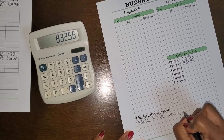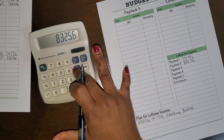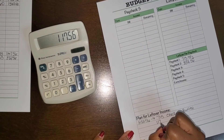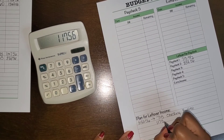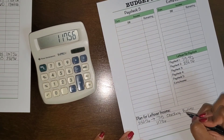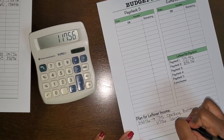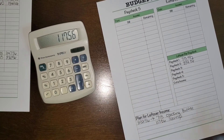My plan for the $832.56 is: $715 will be the checking buffer, and that leaves $117.56 which is going to be sent to savings. It's not much and it's definitely not going to help me reach my goal, but that's where my side income comes into play.